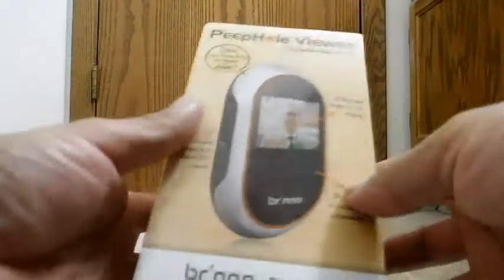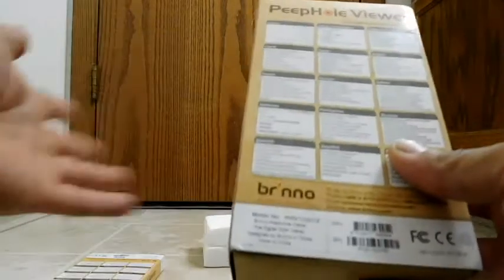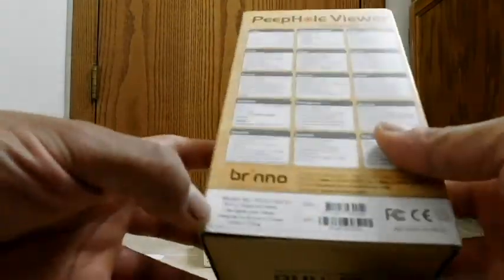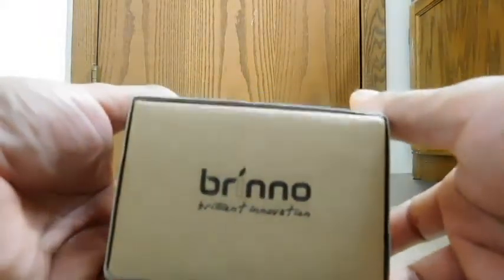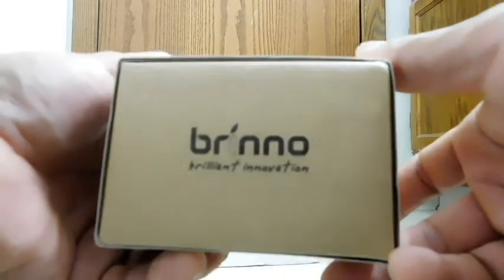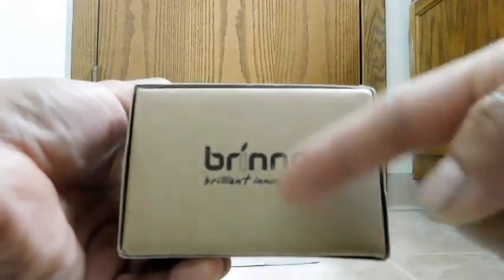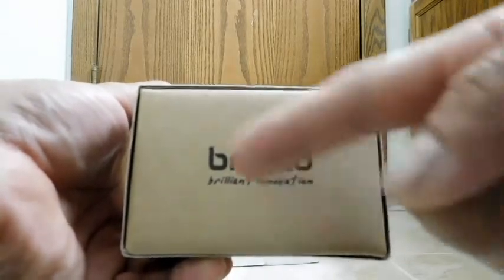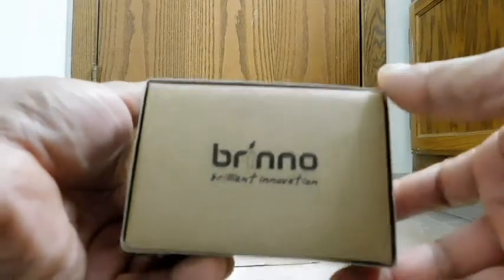Now just looking at the box — where is this made? So this is Brino; at least this and the accessory I have are designed in Taiwan and made in China. And by the way, Brino's slogan is Brilliant Innovation. I think that's where they get the name Brino — a combination of these two words: BR from brilliant and then ino from innovation. So Brino. But if you know otherwise, correct me in the comments.